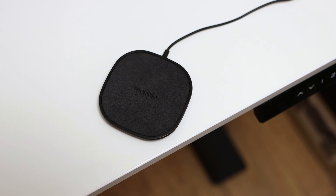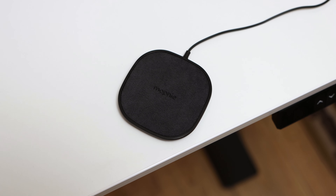Mophie's 15W wireless charging pad comes along as a premium choice for a wireless charging pad, featuring a sleek design that will fit in well to a home or office environment that supports Qi-enabled devices.